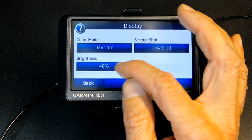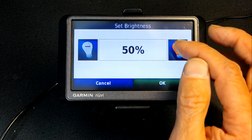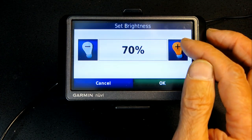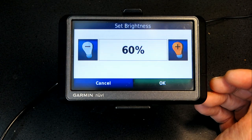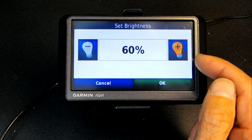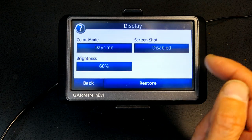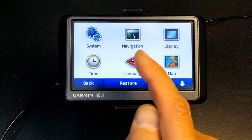Brightness is currently at 40%. You can increase it to 50, 60, 70 percent and so on. I prefer 60% — choose whichever suits your eyes best.